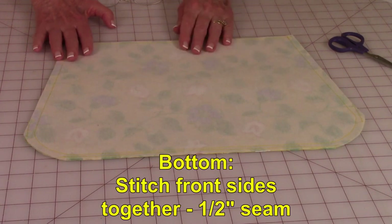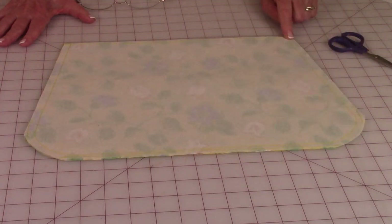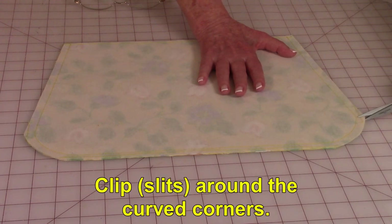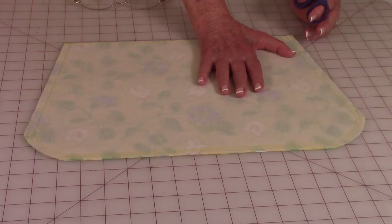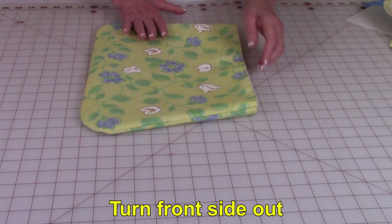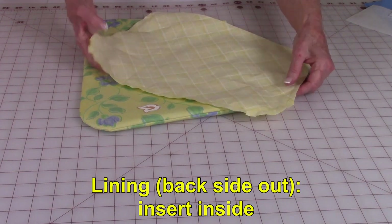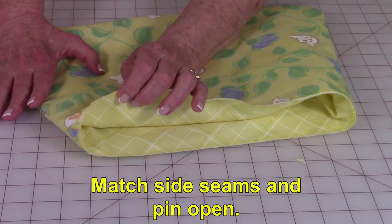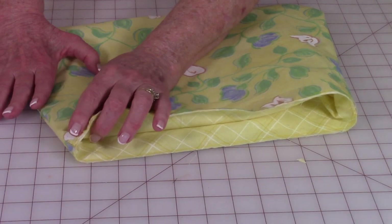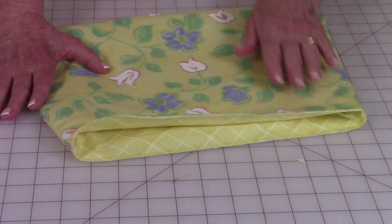Bring the bottom two pieces of fabric front sides together and stitch a half-inch seam around the lower bottom edge and sides. Do the same thing on the lining. Then go ahead and do some little clips along the curve so that when you turn it front side out it lays really nice. Turn the bag front side out and reach inside to smooth the two lower corners out. Then take your lining fabric and insert it inside of the bag. Pin the two pieces together, making sure you open your seams and match them up first. Then do a machine basting stitch up around the top edge to hold it together while you put the band on.